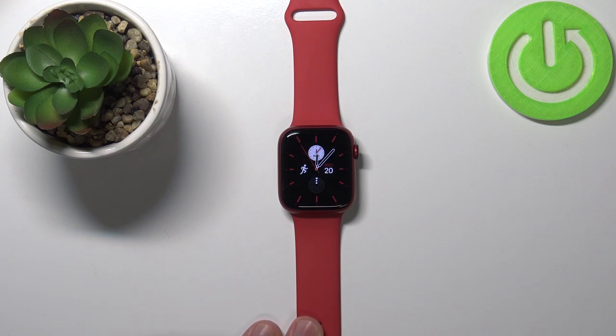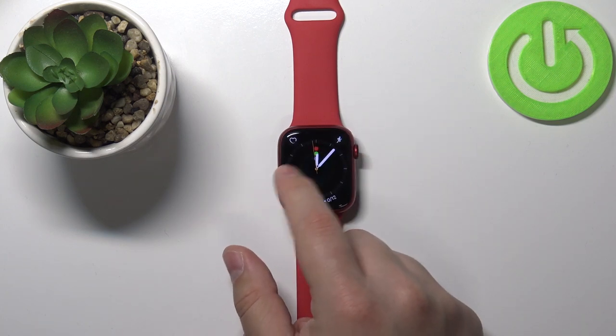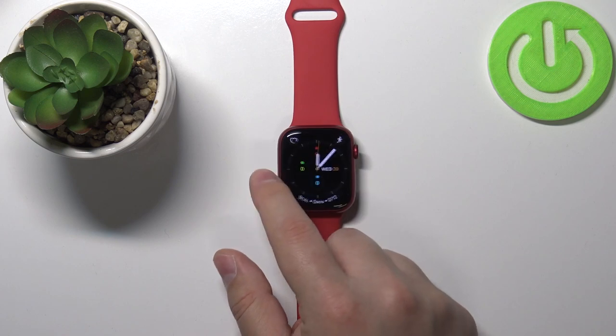You can also change the watch face by just waking up the screen and then swiping left or right on the screen like this.